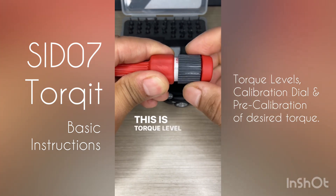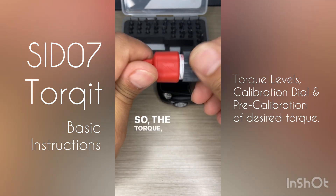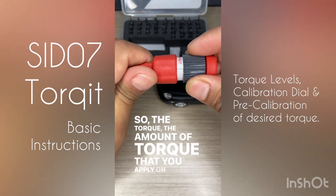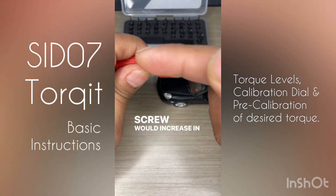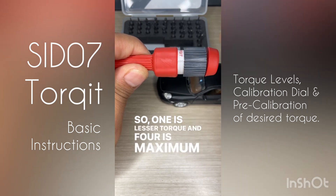This is torque level two, this is torque level three. The amount of torque that you apply on a screw increases in this direction — so one is lesser torque and four is maximum torque.